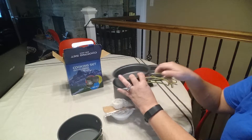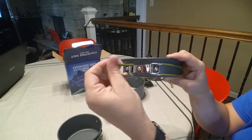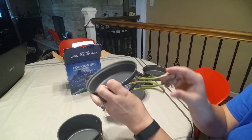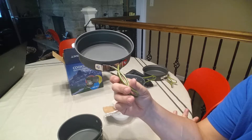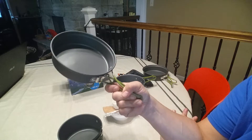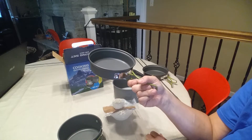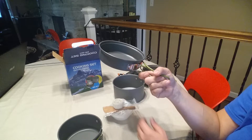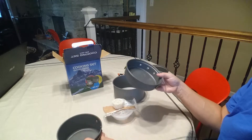It also comes with a sea sponge, which is meant for washing your pots and pans out. Each pot has a plastic-coated handle so it should stay cool. That's not really an issue for me — when I go camping I always bring an oven mitt. Even with my other pans I just use a hot pad to be careful, so perhaps you're more daring than I am.